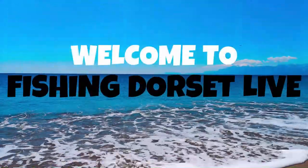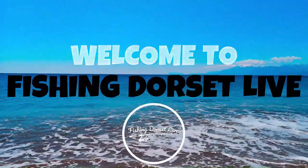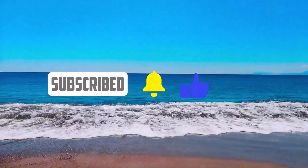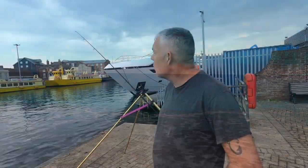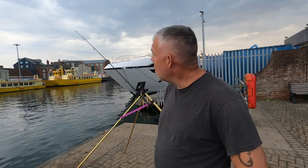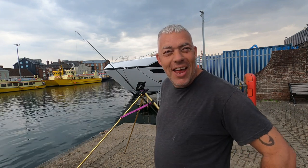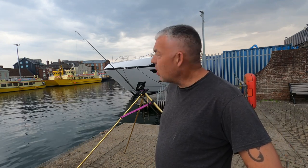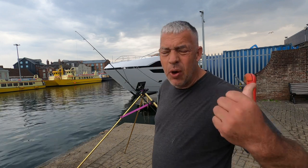Welcome to Fishing Dorset Live. Welcome back to my channel. Fishing locally, it's Sunday morning. My subscriber's just about leaving - he's been there since 5 o'clock. The forecast is grim, the clouds behind me are really, really black. I'm just hoping I can get an hour session and use my bait up from Friday night.